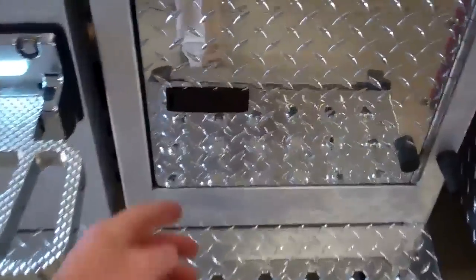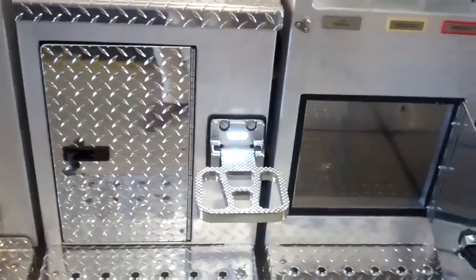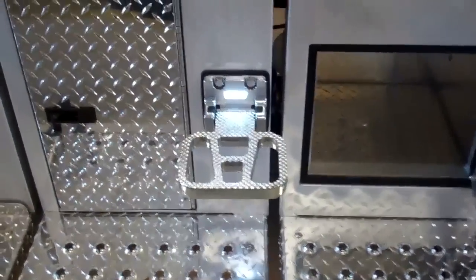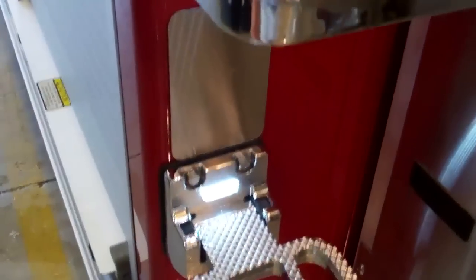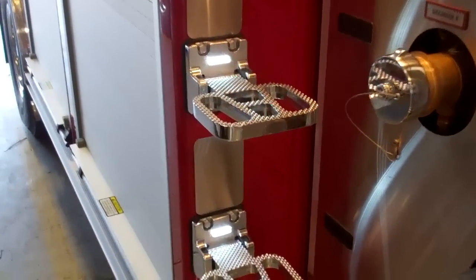This particular truck right here has compartmentation here as well as here. Another unique feature about the E1s are the steps — they are all designed with LED lighting right here. So at nighttime, this really stands out, and that's become a great safety feature for the firefighters.